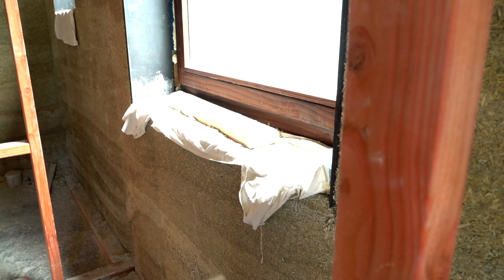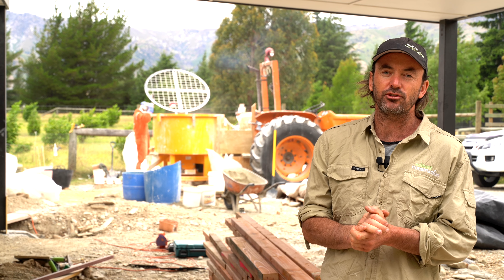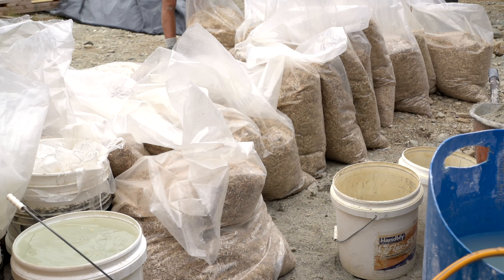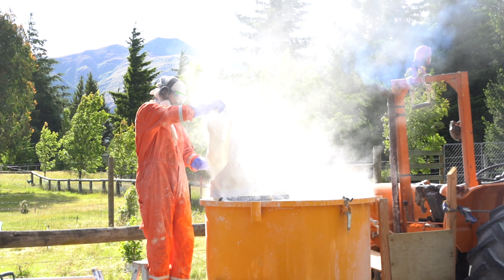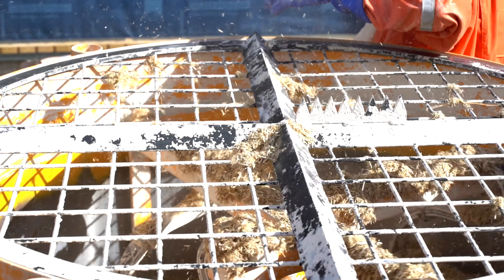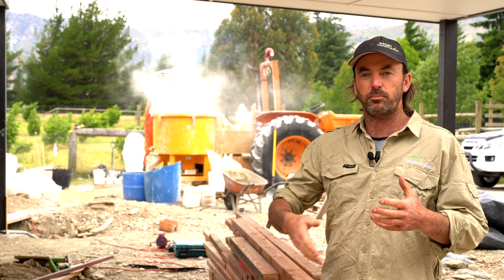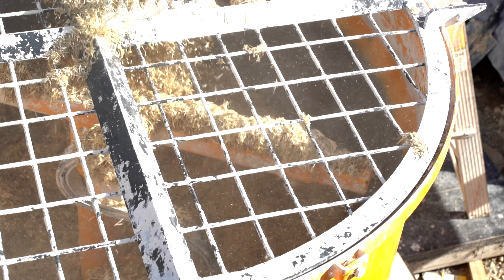Behind me here we have our mix master Ed who's making a brew of hempcrete. In that mix he's got hemp hurd, a proprietary lime binder, a little bit of sand and water, and we're just mixing it in a large agricultural pan mixer. The key to the pan mixer is it's more like making a cake mix as opposed to tumbling it in a bell mixer. Once the mix is complete, that's when the manual labor begins.